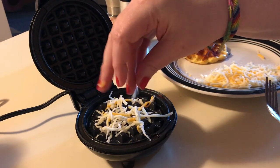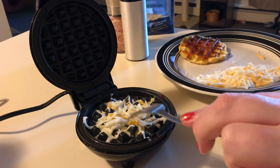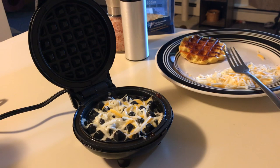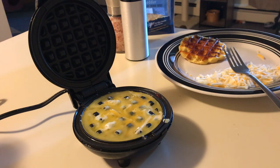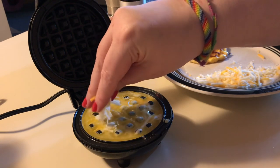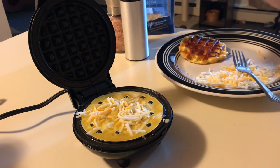Again, we'll just put our cheese down and let it get a little bit melted, spread it out, and then pour our egg mixture on — about a quarter cup of the egg. You'll get probably about two waffles per egg, that's what I've found so far. Then we'll just top it with a little bit more cheese and close the lid.